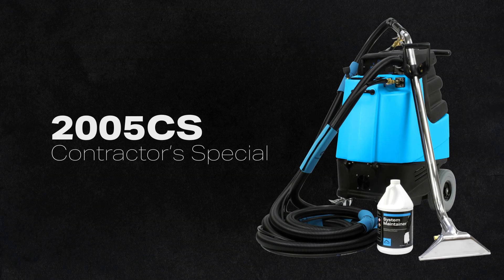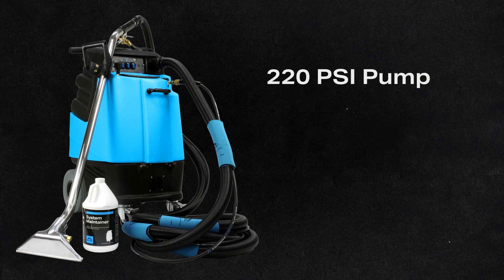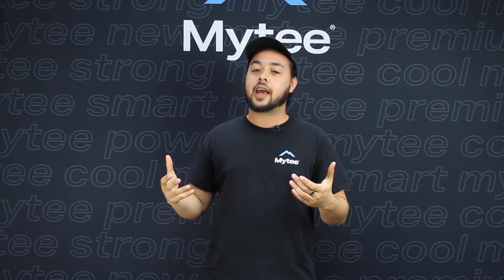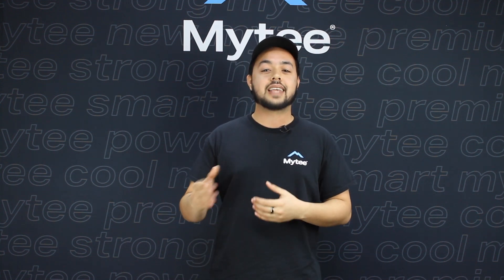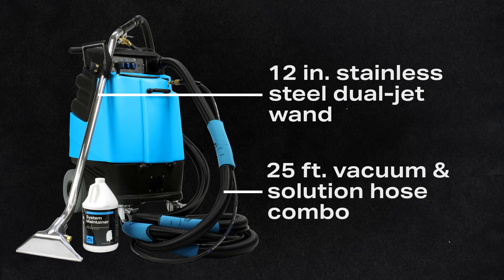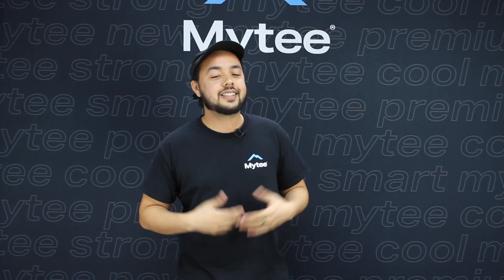Next up is the 2005 CS — this is our mid-range model. With that you're going to get an extractor that has a 220 PSI pump and dual three-stage vacuum motors. So despite no heat, you're nearly doubling the amount of pressure and vacuum power for a noticeable improvement in performance. Along with the machine itself you're also getting that same 12-inch dual jet cleaning wand, as well as an extended 25 feet of vacuum and solution hoses, plus a gallon of system maintainer to take care of your machine for the years to come. This is a great option for cleaners that either don't need heat or rely on an external heat source like our Hot Turbo.